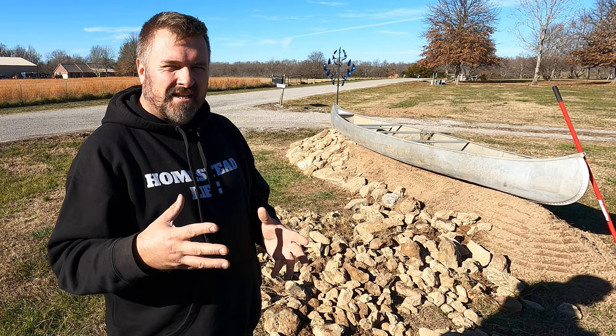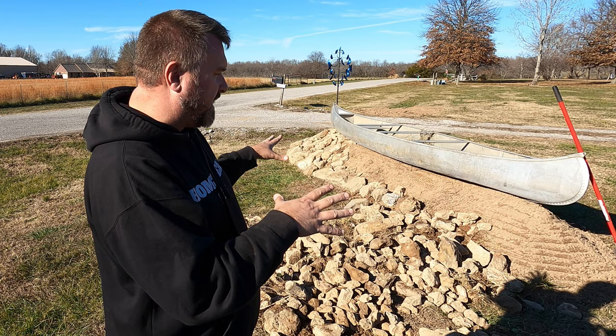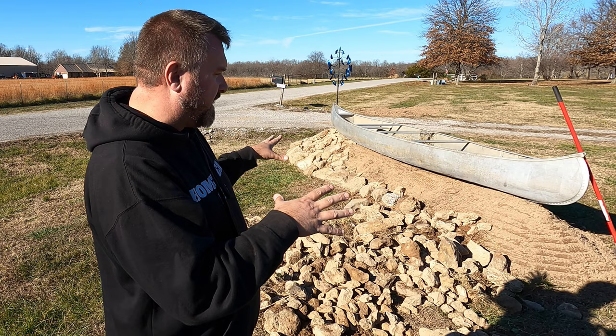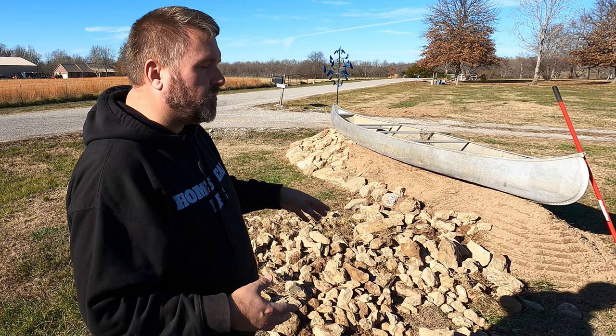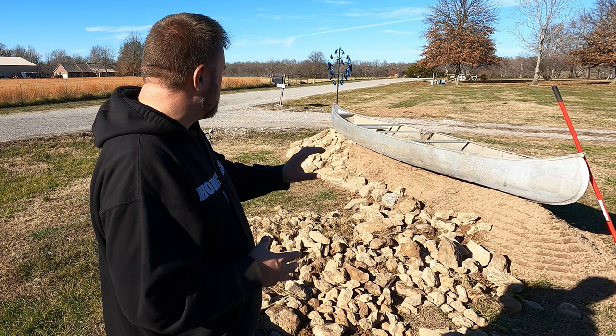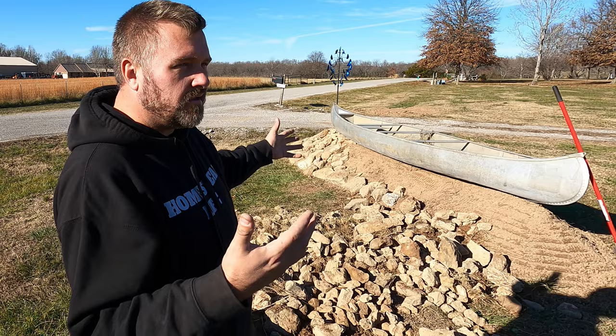We like our kayaks but not really into the canoe thing, so we're putting down a base layer of clay and then building up the rocks — putting the larger rocks on the base and Tetris-ing them together to create a foundation for the canoe. We'll probably sand or mortar in between the rocks to prevent weeds as needed. Jess is taking the Cricut and making the lettering, so it should say 'Back Roads Homestead.' Maddie's the official rock dog!